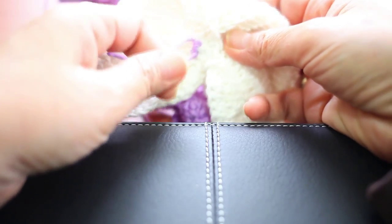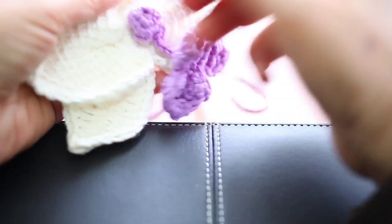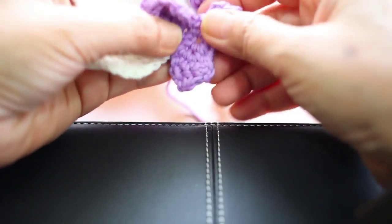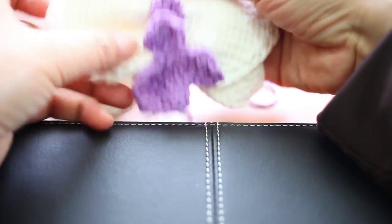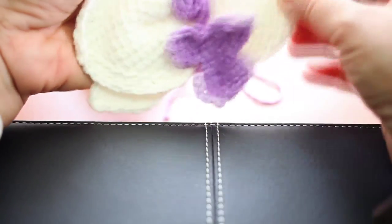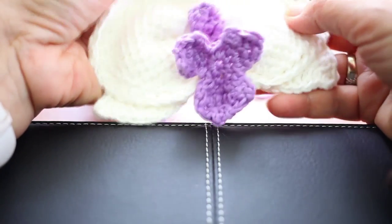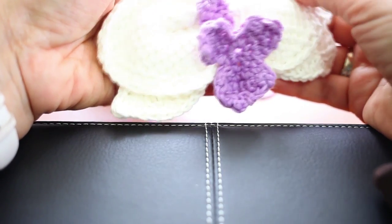But I am going to stop right here and just show you one more time. From here you can block your work — this is cotton, so I can steam iron this, or I can spray it with glue or starch to make it stiff.